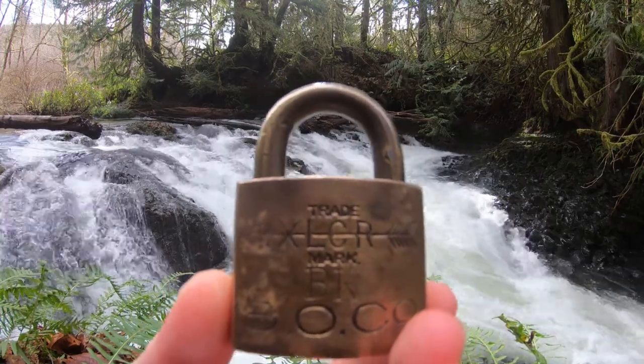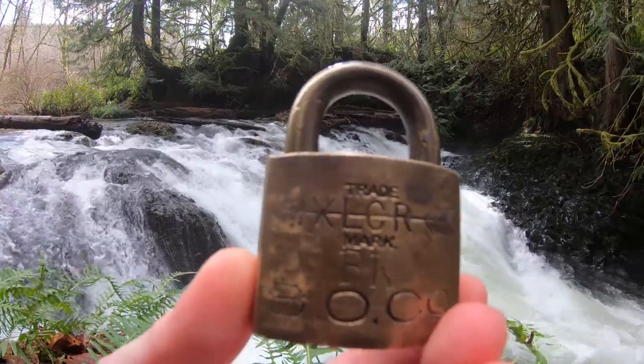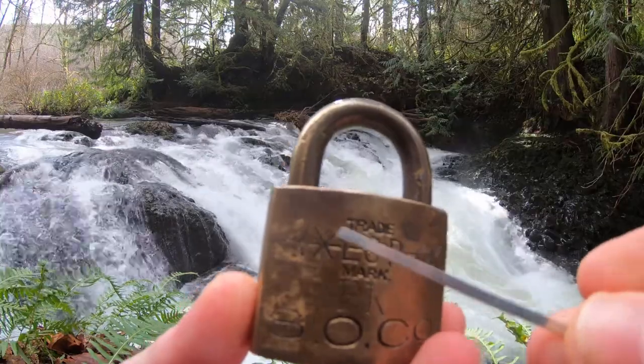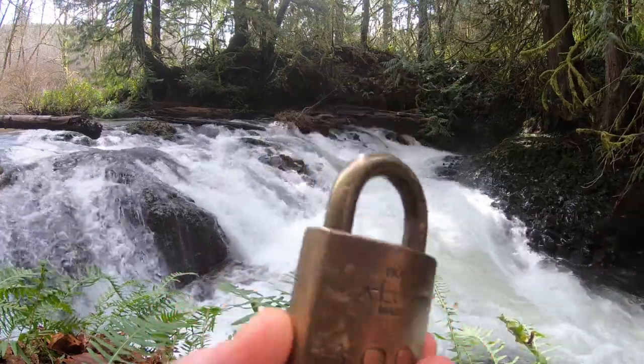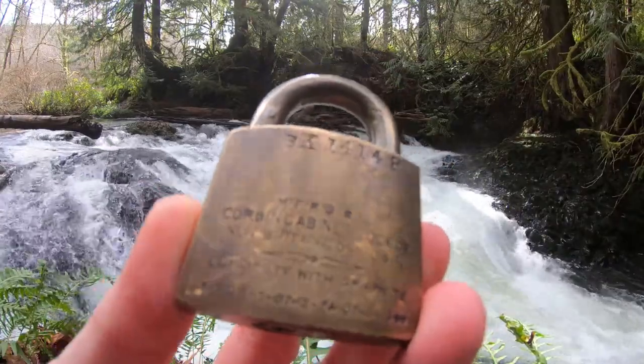Hello everyone. LockpickingDev here and I have a nice old 1909 brass Corbin padlock. You can see it's trademarked XLCR — a cool era going through the logo — and it's made for a Standard Oil Company. A lot of writing on the back, patent and all.